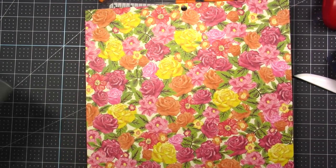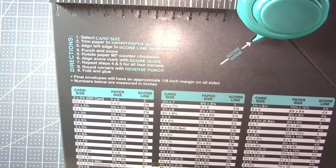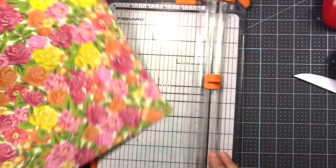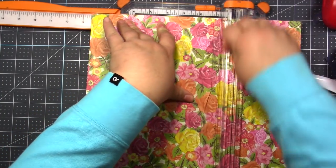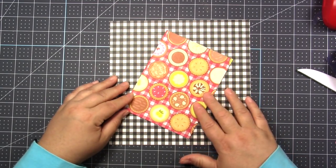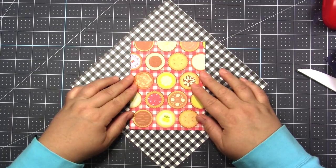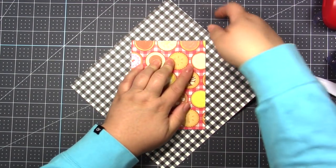For the envelope, I'm using the We Are Memory Keepers envelope punch board. Go to the size of your card, which is four and a half by six. The paper you need to cut for your envelope is eight and a half by eight and a half. If you don't have an envelope punch board, grab one of the cards you just made, lay it in front of you like a diamond, center your card the best you can, and fold all your pages in using the edge of your card as a guide.